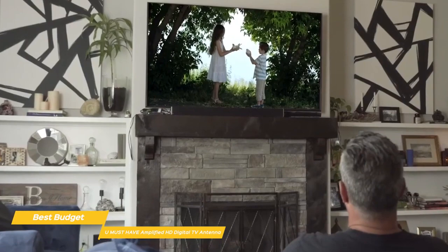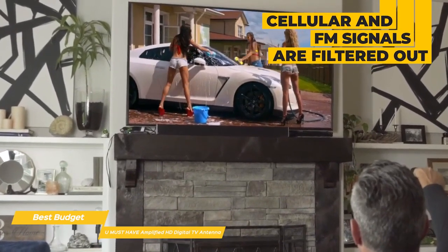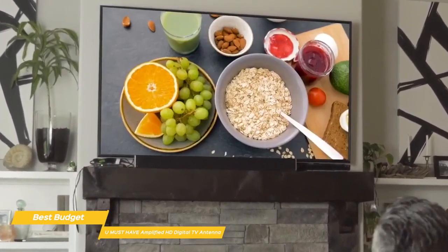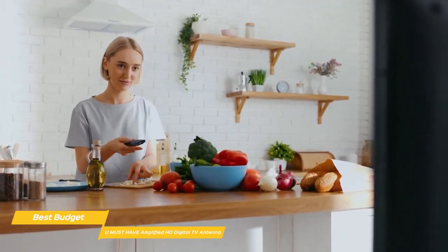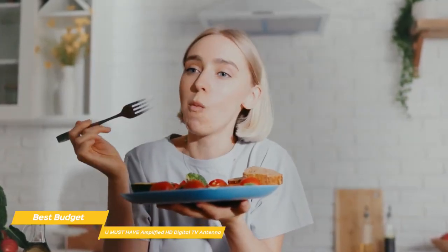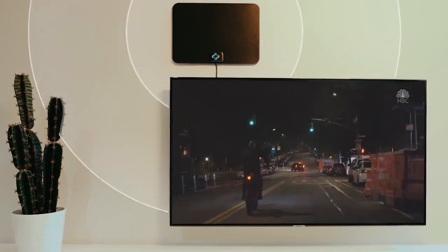To give those signals the best chance of reaching you, cellular and FM signals are filtered out, resulting in a clearer picture, lower noise, and access to more free broadcast TV signals with enhanced gain, range, and frequency performance. If paying for cable TV is breaking your budget, the You Must Have Amplified HD Digital TV antenna is a great budget choice. It's easy to set up, has excellent range, and delivers a high number of channels without the monthly cost.